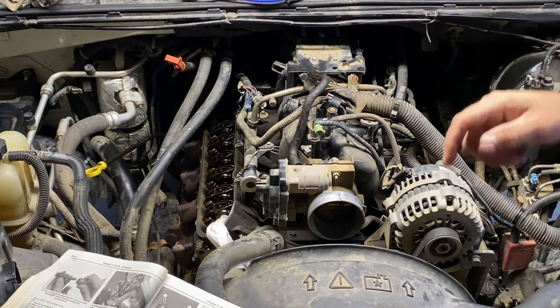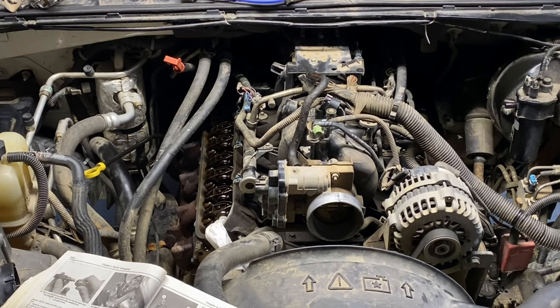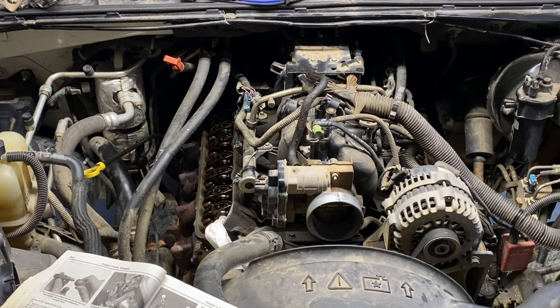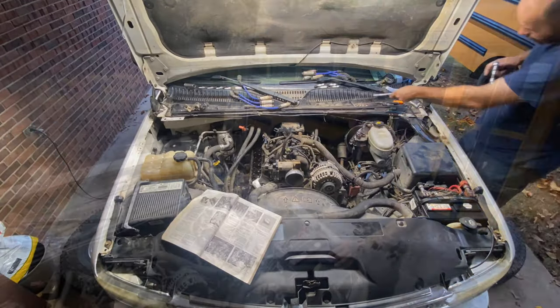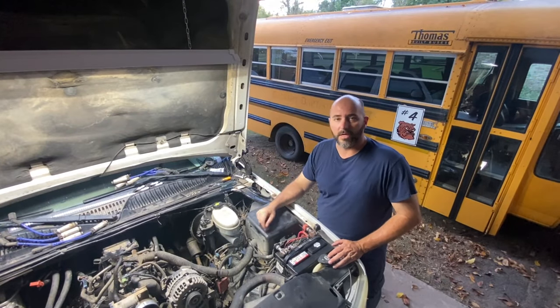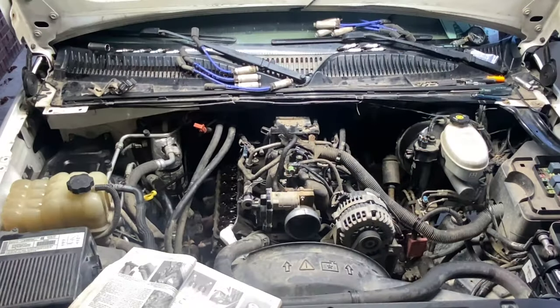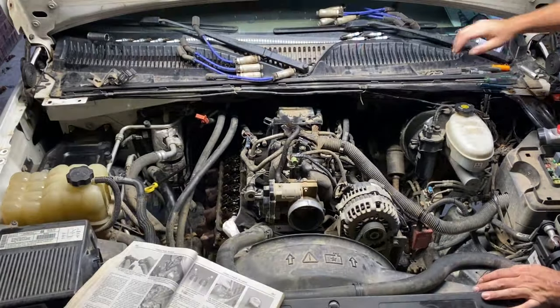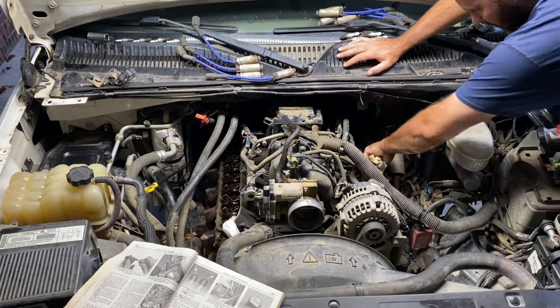Now I'll rotate the motor over 360 degrees. With the rocker arms tight, I'm going to crank the motor over with the starter just to make sure I don't have any problems while it's still open. No rocker arms fell off, no loud pops, no springs flying — I'm going to call that good.